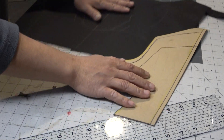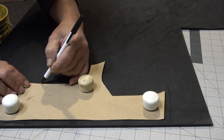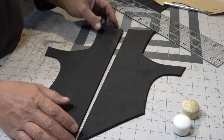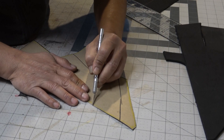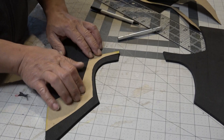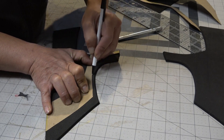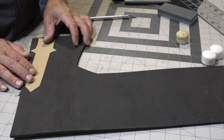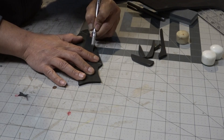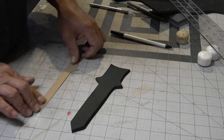Now that I have all that sewn, it's time to take the patterns and trace them onto some EVA foam. I'm using four millimeter EVA foam for the outer pieces, then I'm going to cut those inner patterns out and transfer those over to the foam. I'm eventually going to take the easy way out and use a wood burner to etch in the lines. This piece right here is the center piece that's gonna go right in the center.